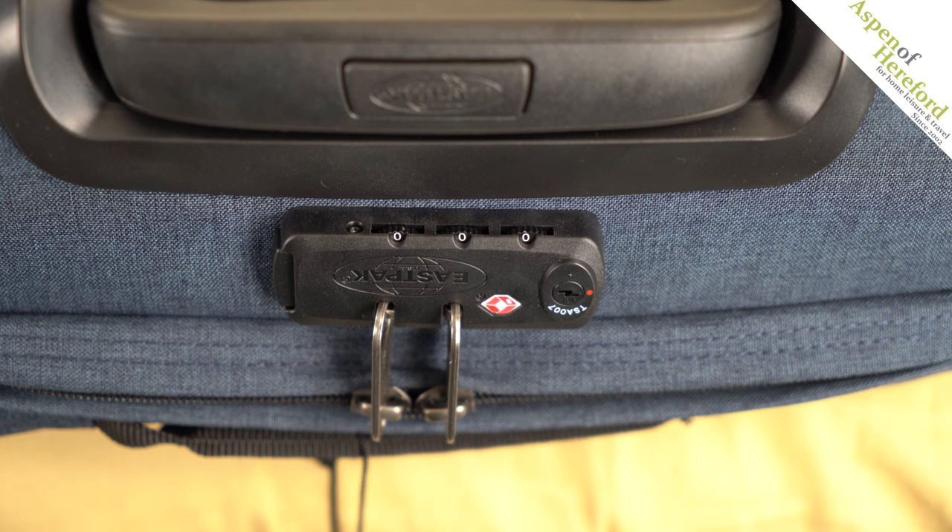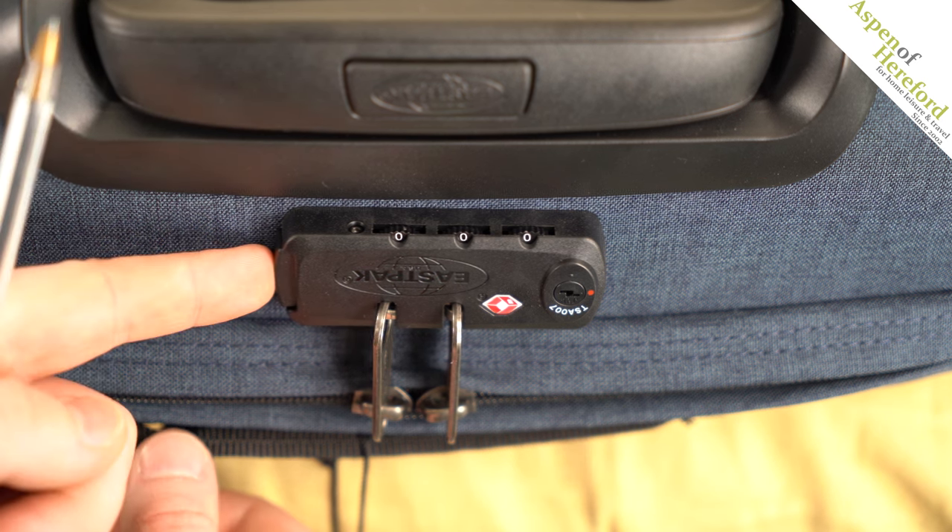Welcome to this Aspen of Hereford video. Today we're going to be looking at how to set the TSA lock on an Eastpak transverse suitcase. The first thing you're going to want to do is set the combination to the correct number. If you've just received your case, this should be triple zero, and then we're going to press the small button on the side here.